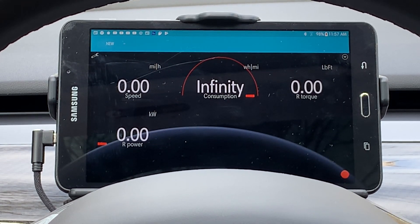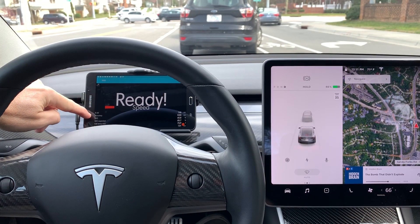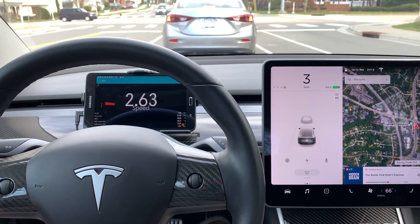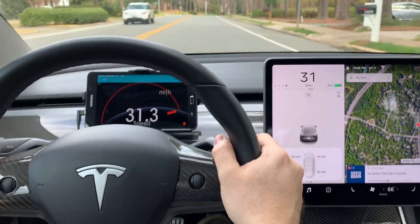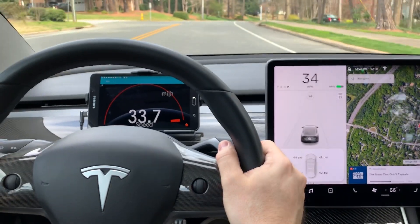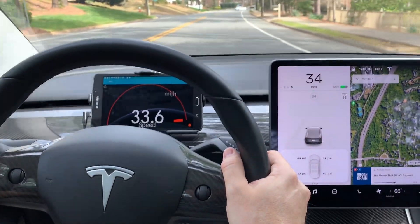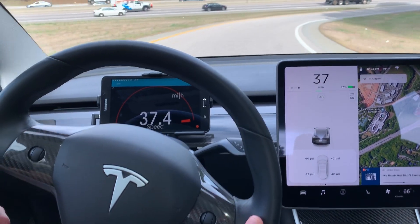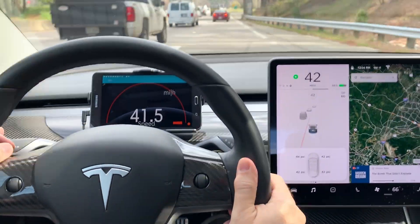That about wraps up my overview of the Scan My Tesla app. Next we'll see how it works as a speedometer in the car. Here I have the Scan My Tesla app set up with the main speedometer as the primary item on the page — you can move it around so it best fits your viewing angle. It's quite interesting to watch the numbers, and since the app uses a tenth-place decimal you get a little bit finer detail than the readout in the car, which is a rounded-off version of this data stream.